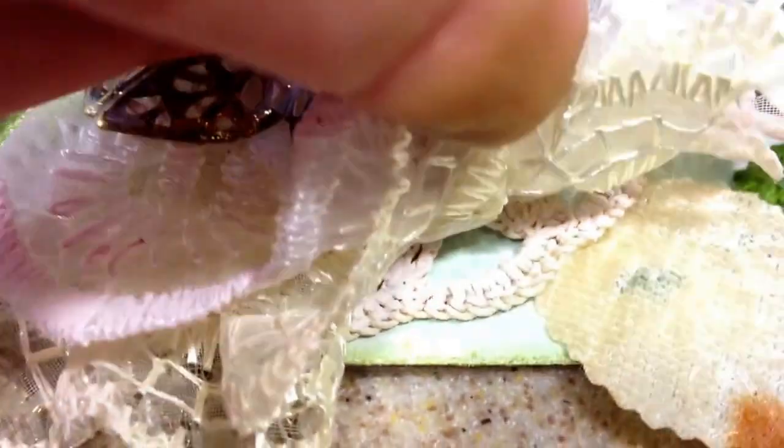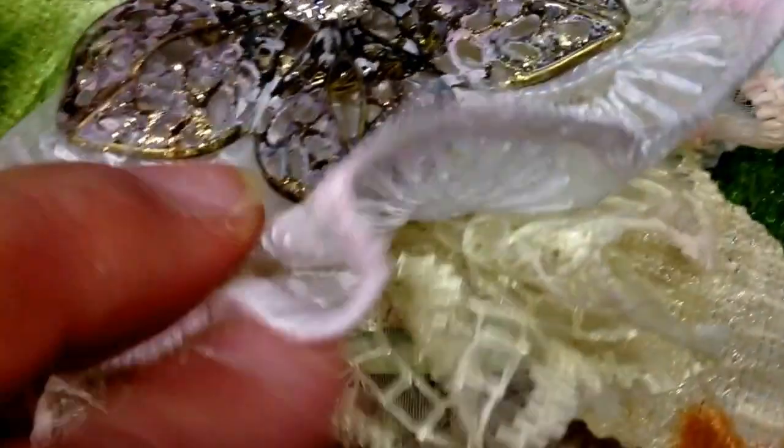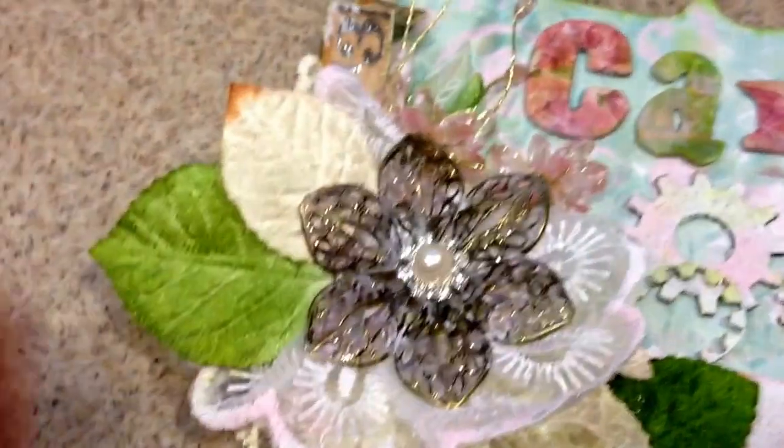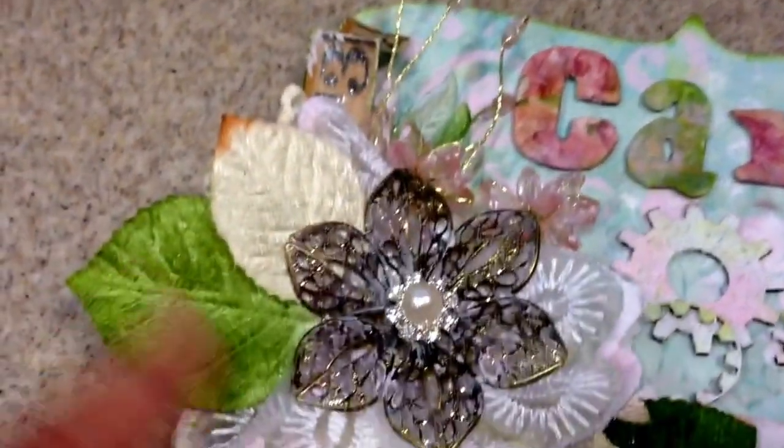Here I did the same kind of technique, and then moving over here, this is a flower that I made. Let me just lift the bottom — there's a doily that I got from Julie the Paper Bag Lady. I have the same lace in two different colors, so I layered the beige and the white.